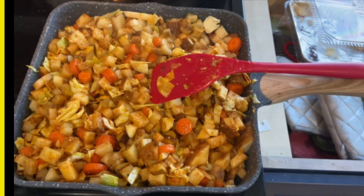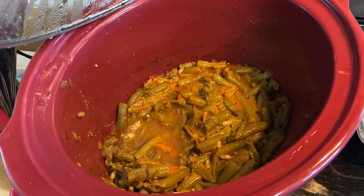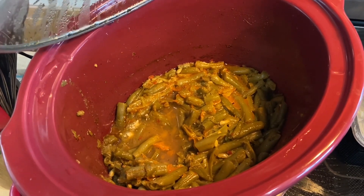Then we're going to come to your green beans, and you're going to put a half a stick of butter in here. You're going to put red peppers in there, pepper flakes, pepper, and salt.